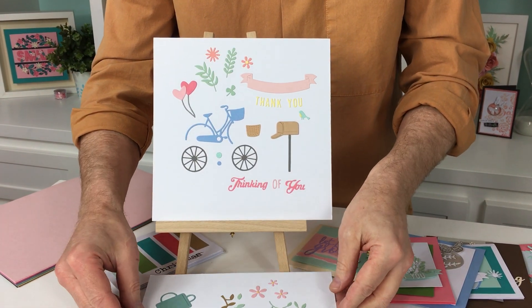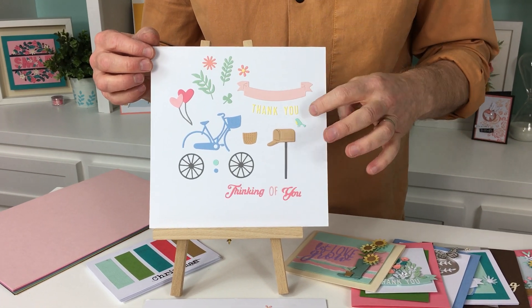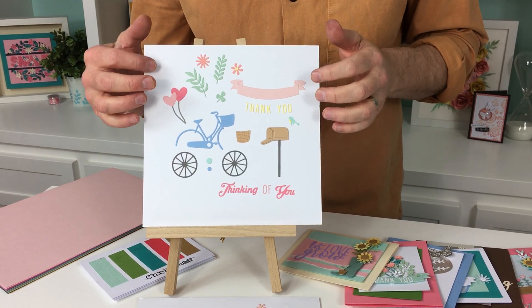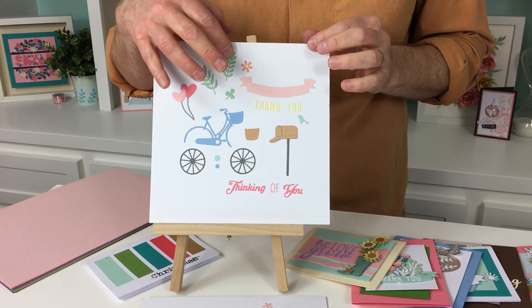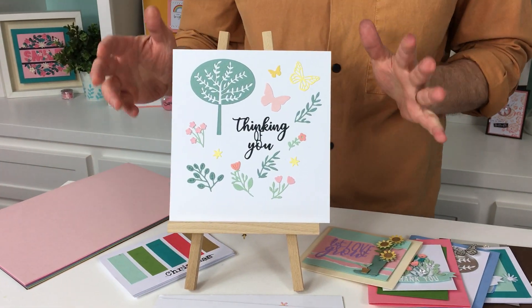Then next up something a little more whimsical. We've got the banner, we've got the post box, a tiny little bird, and we've got the bicycle and of course our phrase. There are some heart balloons and some more foliage, and then finally, Thinking of You.